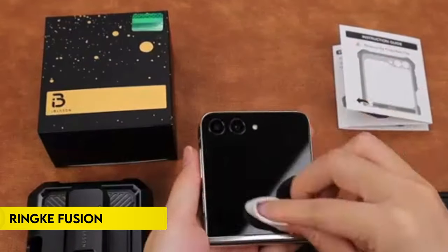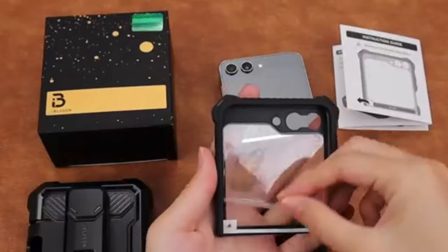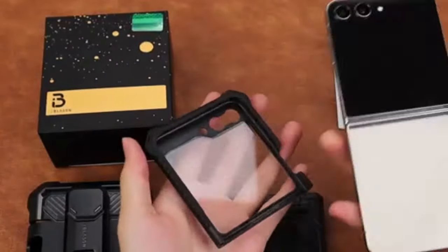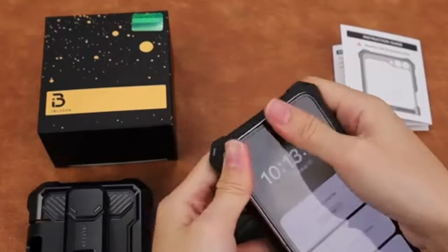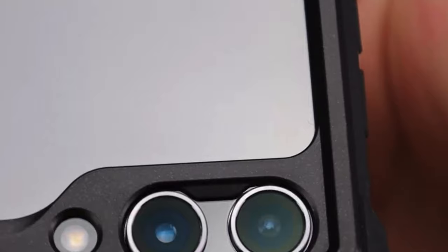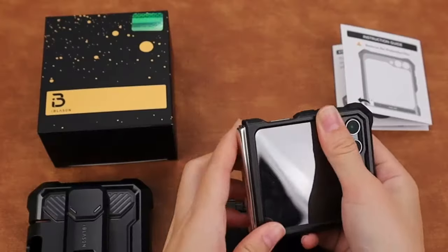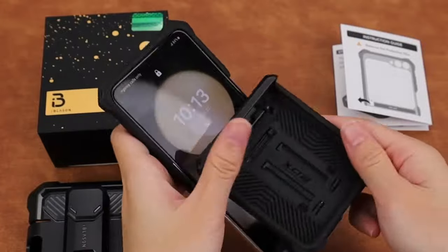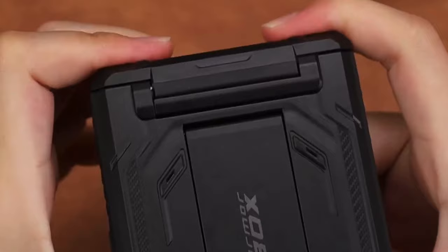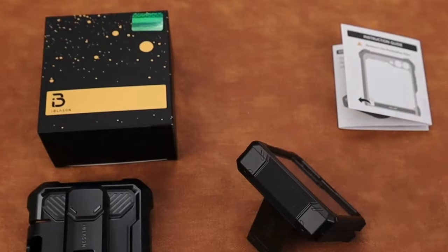On number 5, iBlason. The iBlason case for Samsung Galaxy Z Flip 6 ensures superior protection with its hinge design, safeguarding your phone while maintaining smooth folding capabilities. It includes a side-mounted, detachable belt clip swivel holster for convenient carrying during work, travel, or play. Made from flexible TPU and polycarbonate materials, this case offers 360 degrees protection and is certified against dust, dirt, drops, and falls. Elevated bezels protect your touchscreen and camera lens from damaging surfaces, making it an excellent choice for comprehensive phone safety.